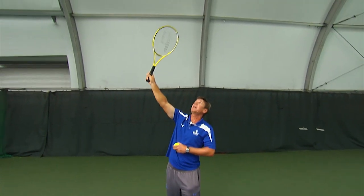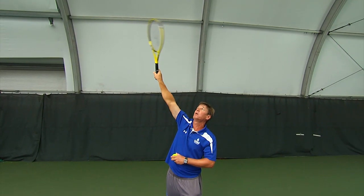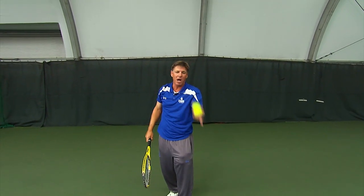The second one is going to be the kick serve, or the topspin serve. We want that left-to-right action. You see the pronation rushing the ball from the left side to the right. That's going to have the ball bounce and then up and away from your opponent.